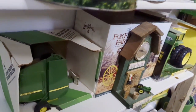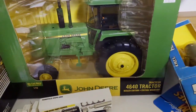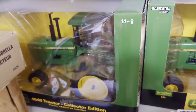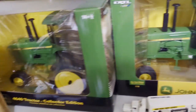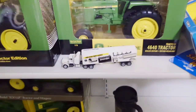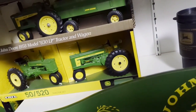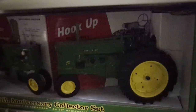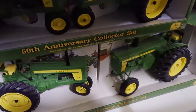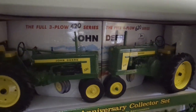There's one of the balers I had when I was a kid - not gonna sell that. There's a 4640 dealer edition - that's kind of dusty, I gotta clean it up a little bit. And the 4640 collector's edition - I think the only difference is they put duals on the one. Then we've got a 630 large wagon set, I'll probably keep that. And a 520/620 set down below.